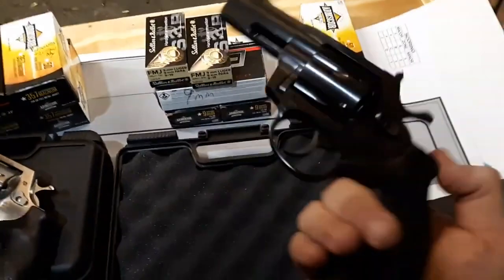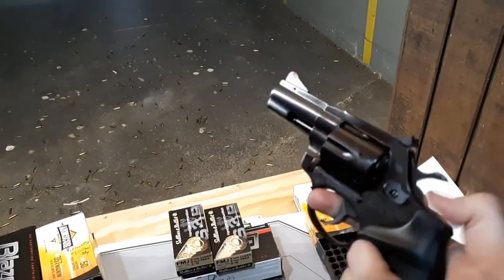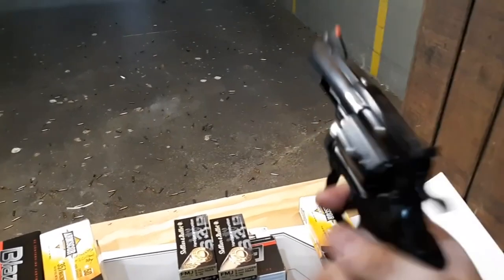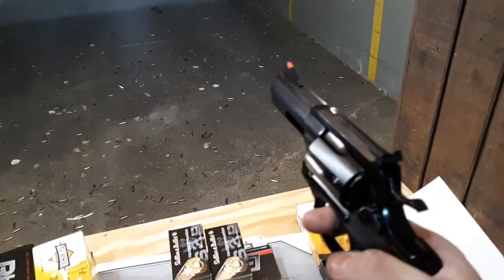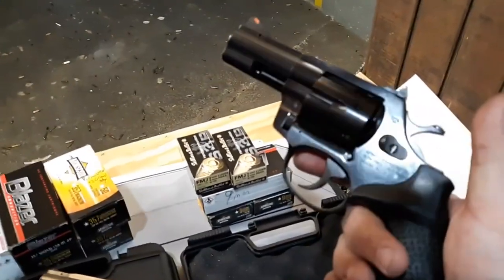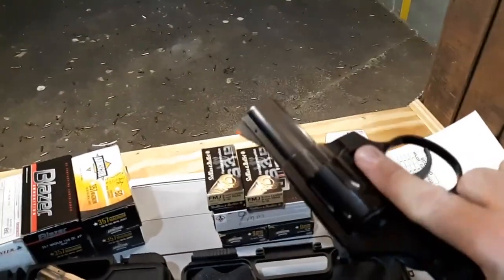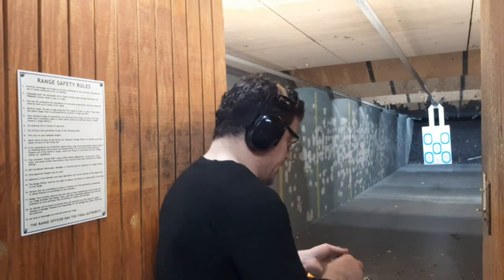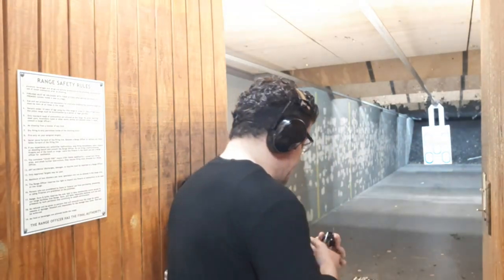Looking at the fit and finish — very good. The single action is really, really nice. A lot of people will be plinking with this. First shot, single action, 10 yards with the Armscor 115. Drop my moon clip in there — it's living there, just feeding super easy, ejected super easy, just drops right in. Boom. Perfect.